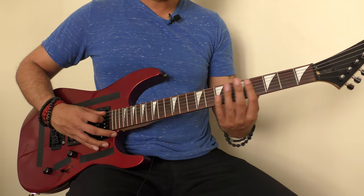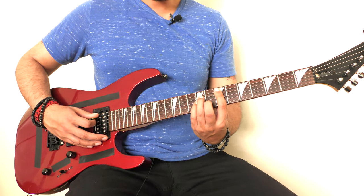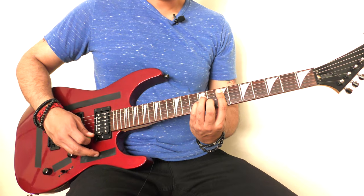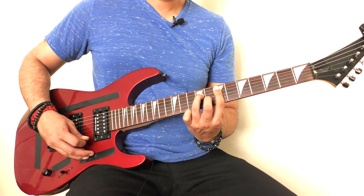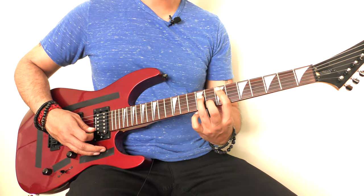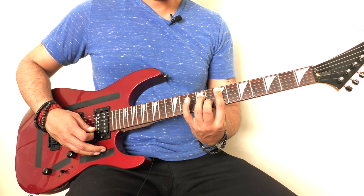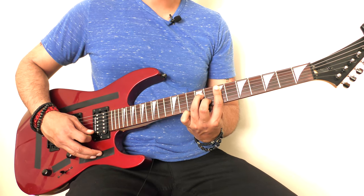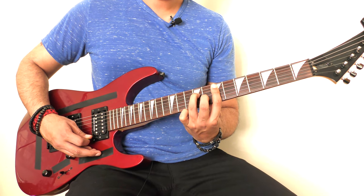For the E minor shape: we're at the 7th fret of our A string, 9th fret of our D string, 9th fret of our G string, 8th fret of our B string, and 7th fret of our high E. Now, one variation I played: I took my pinky finger off the G string — instead of playing the 9th fret, it's barred down by my index finger on the 7th fret. You don't have to play it this way, but I think it sounds prettier when you do.